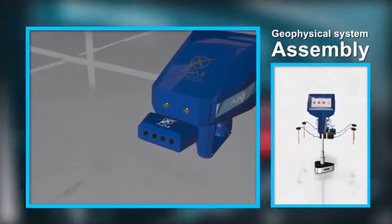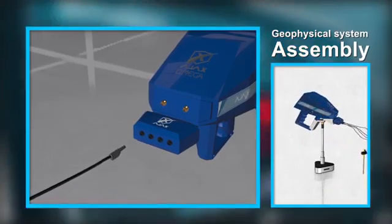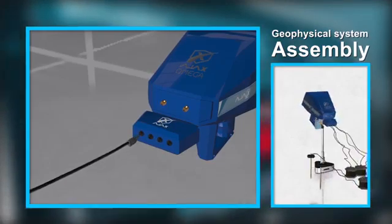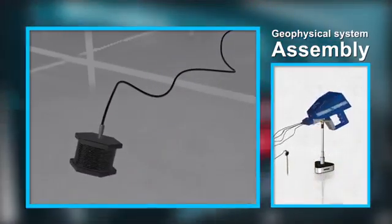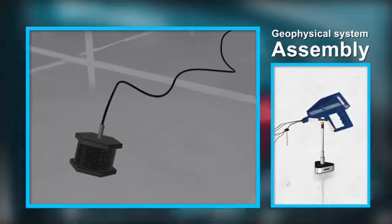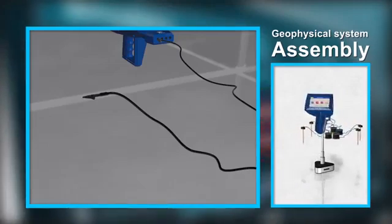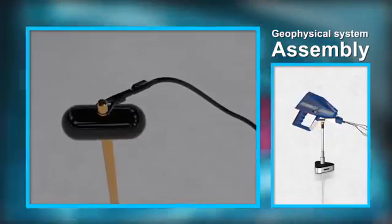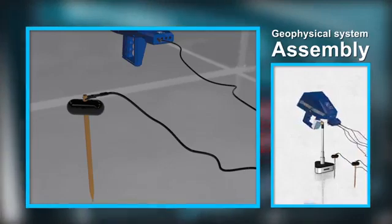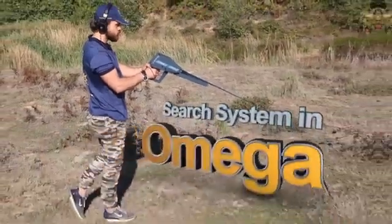Geophysical system assembly: Install the geophysical module into the multi-function connector at the front of the device. Connect one end of the short wires to the designated connectors in the front of the geophysical system connection unit. Connect the other end to the connector in the center of each reel, then connect the plug at the end of the long wire to the crocodile clip and attach the clip to the ground scan probe.